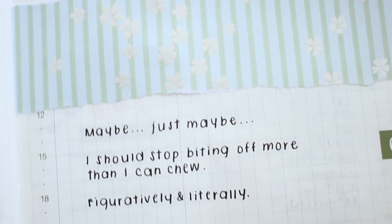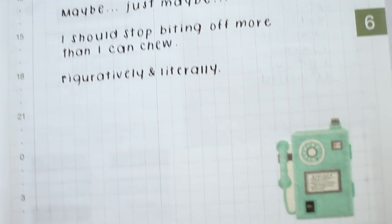This next page I just wrote: 'Maybe I should stop biting off more than I can chew, figuratively and literally.' That's all I had for that page.